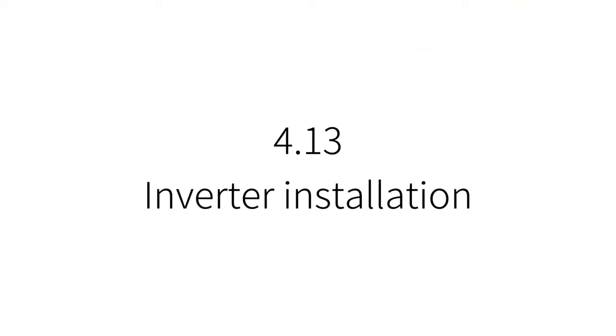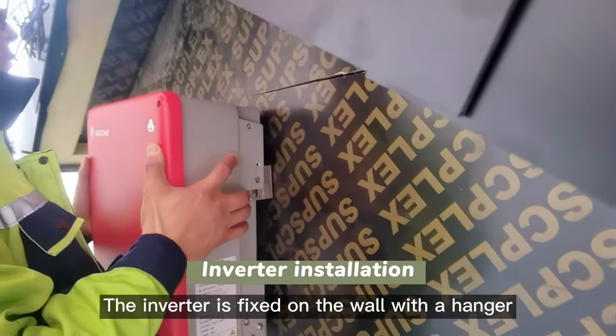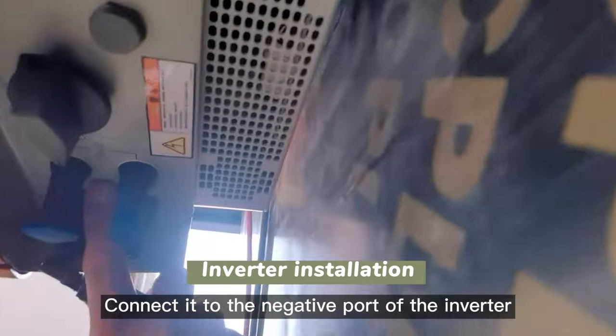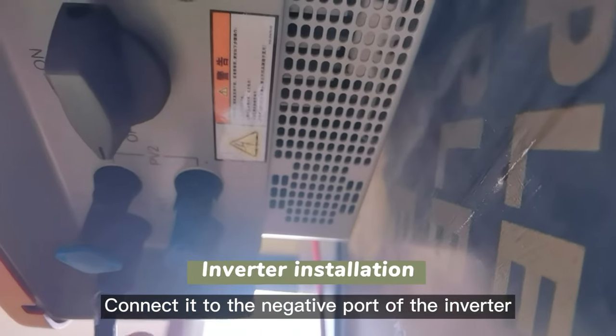Inverter installation: the inverter is fixed on the wall with a hanger. Use the connection tester — when the screen shows a minus sign, connect to the negative part of the inverter.